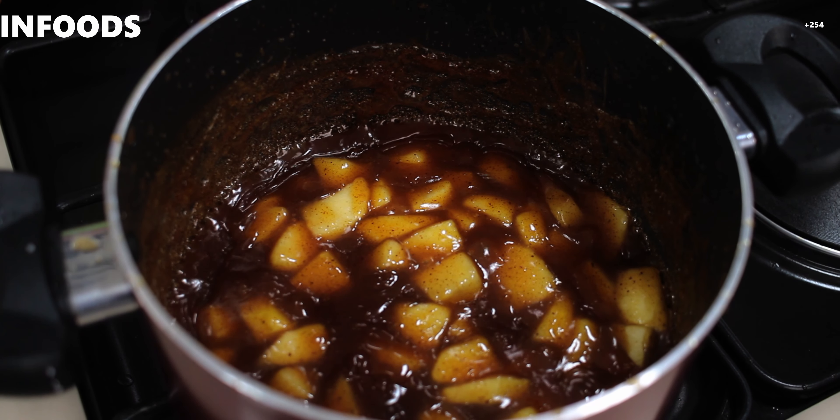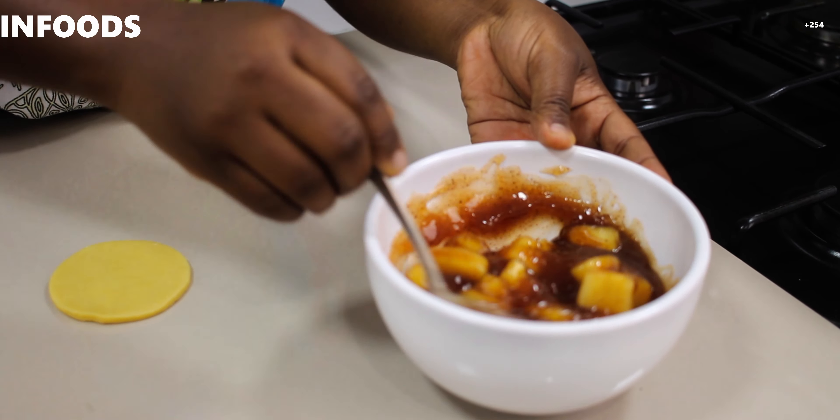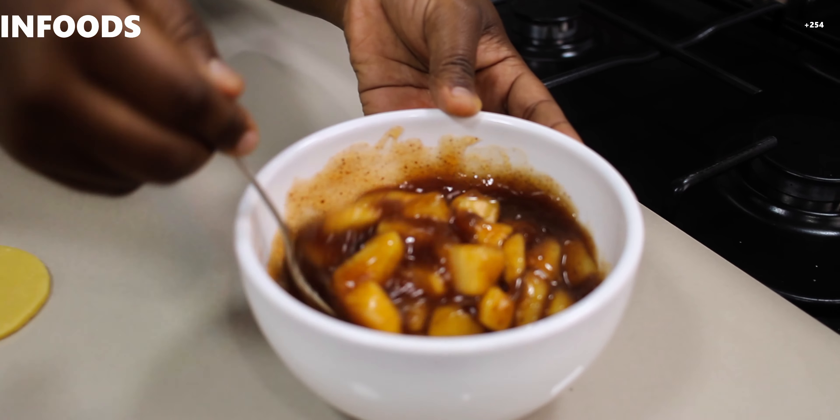Earlier I made my pastry dough and used a cookie cutter to cut out my hand pies to this size — you can use any size you want. Now that everything is ready, I'm going to make my apple pies. Start off by preheating your oven at 180 degrees Celsius for 10 minutes, and line your baking tray with parchment paper. Now I'm going to fill the pie dough — I've picked one and I'm using a spoon. My apple pie filling is looking amazing, and you can double up the recipe if you want more pies.